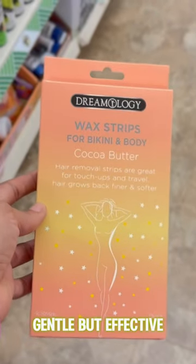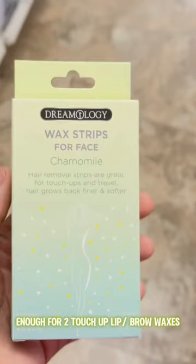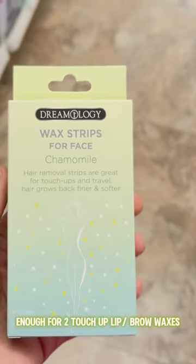Ditch the razor on vacay and touch up your bikini line with these quick wax strips. If you're in a pinch and miss your brow appointment, try these.